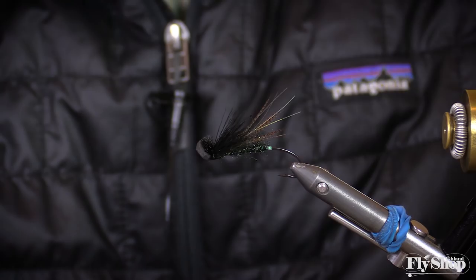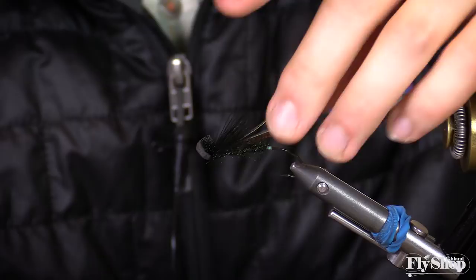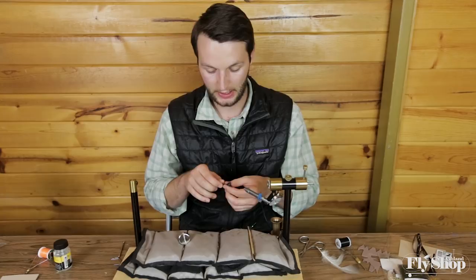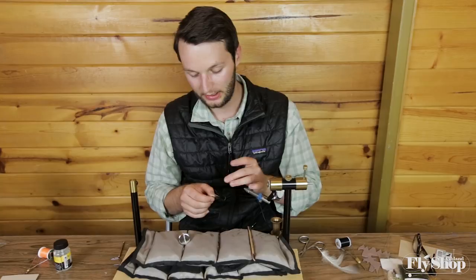So that's Brett's Klamath Skater that we get from Aquaflies — just a great little summer steelhead fly. For a lot of our rivers, cooling water temperatures mean the skating season is coming to an end. But just south of us on the Klamath, they have an extended skating season and an extended dry line fishery because the water temps are a little bit higher. That dry line fishing really right now for the next couple months on the Klamath can be pretty productive. So thank you for tuning in — all these materials are available at the Ashland Fly Shop.